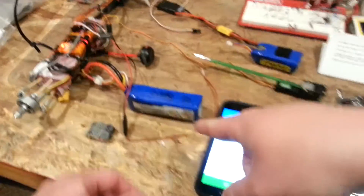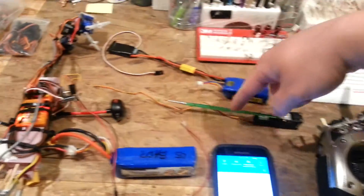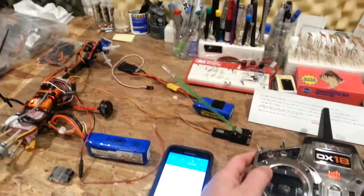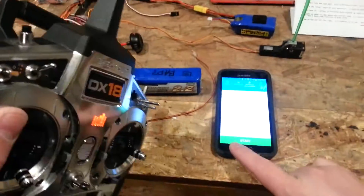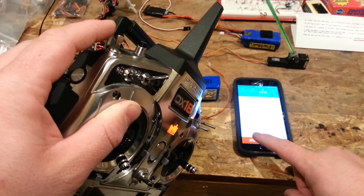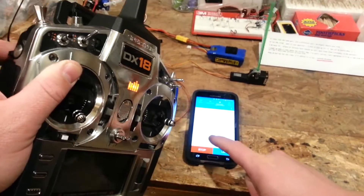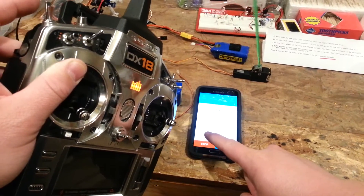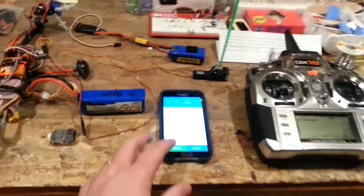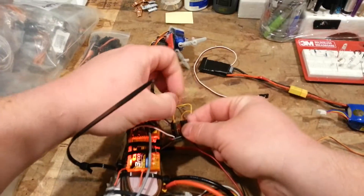So real quick — power is applied now to this dead end, which is doing nothing right now, we'll show you what that's for later. Right now we have power going to the retracts so it will work. I have a test for us, I'm going to run the stopwatch, coming from the starting position of up. It took about 3.71 seconds. Let's try it again — it's somewhere between 3.7 to 4 seconds.